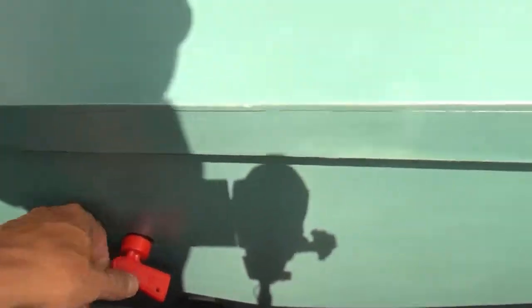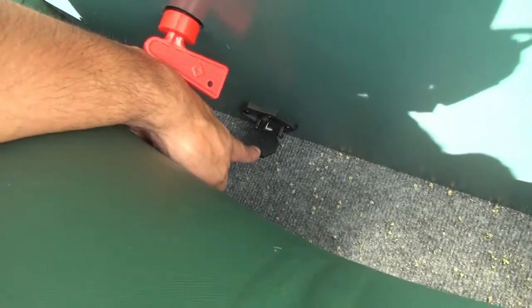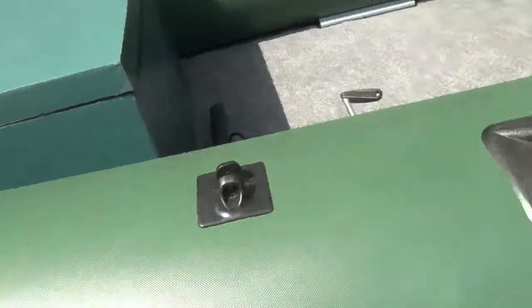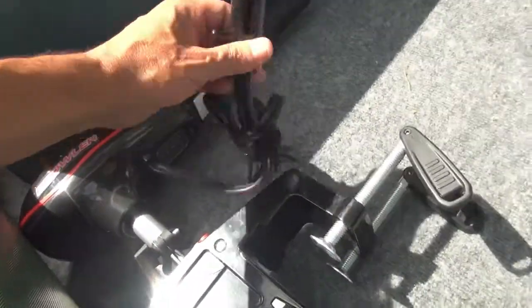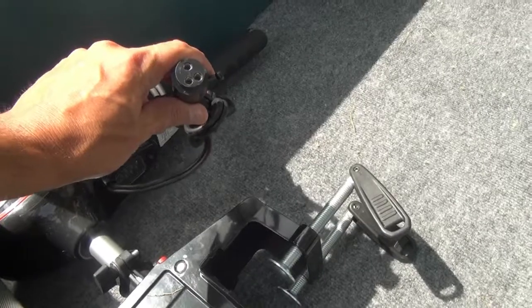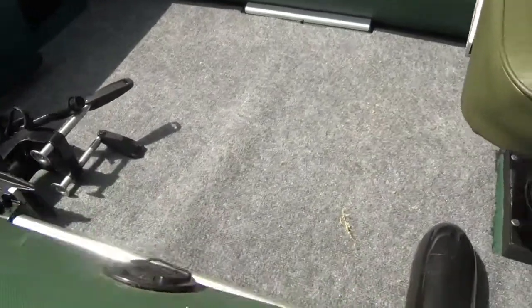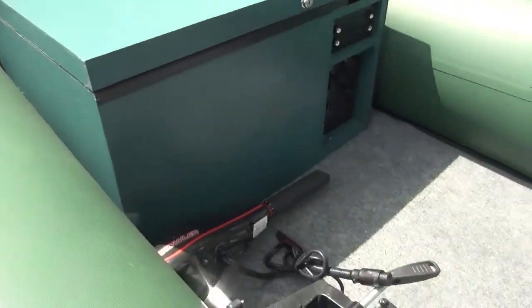On the bottom here I put in an AFCO trolling motor outlet so I can just quickly plug in the trolling motor when I'm out there. I added that quick plug-in — this one was for a 24-volt but I'm only using it for 12, so I only used two of the lines. There is plenty of room in this boat — I would not have made that box if there wasn't.